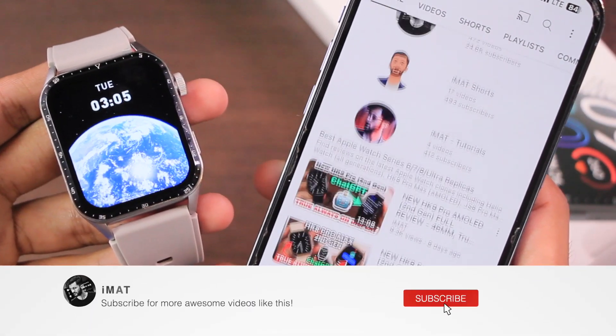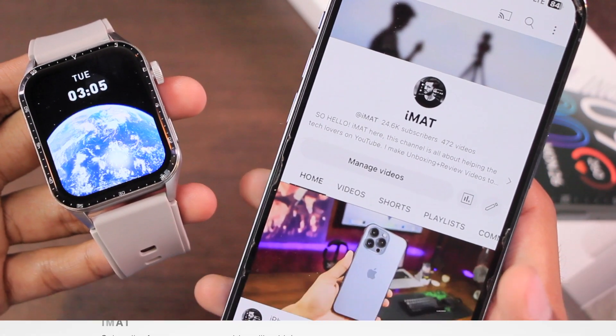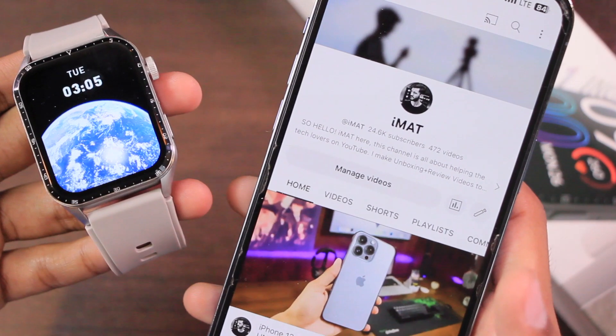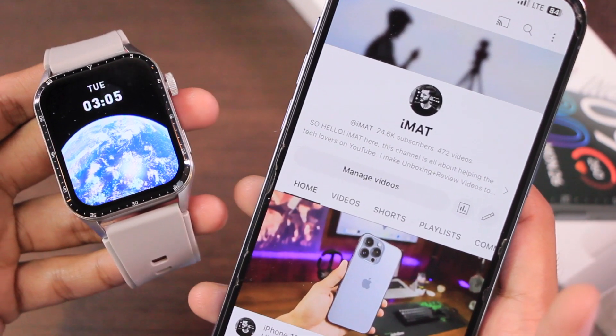If you want to purchase it, use the link in the description box below. If you're interested in more smartwatch reviews, hit subscribe and turn on notifications to stay updated. I'll catch you in the next one — until next time, this is Imad, peace.